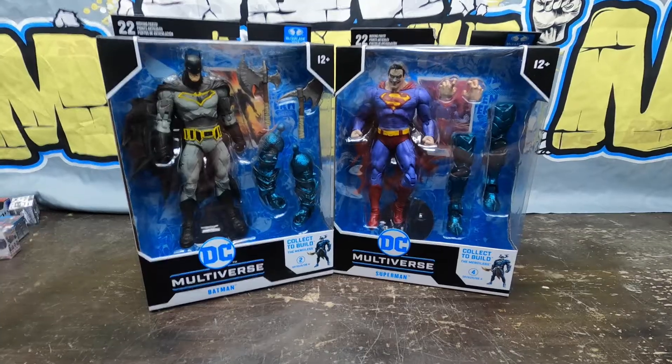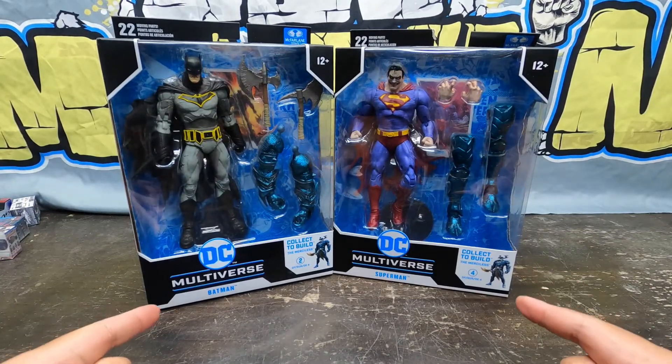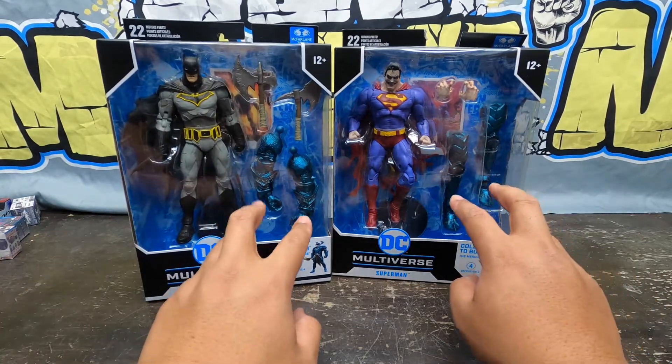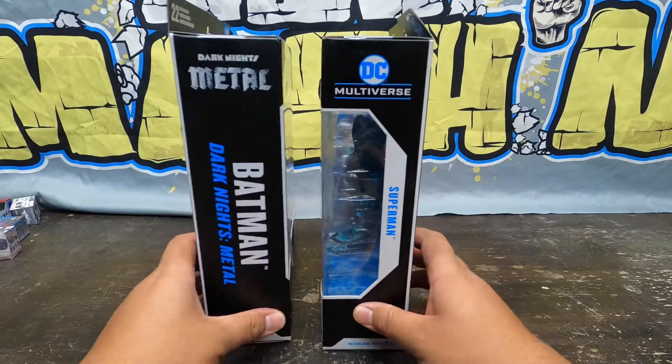Two for one — Merciless Builder Figures: Batman and Superman. Let's take a look at the front of the packaging right here. Batman, Superman — that's the front view with the Merciless figures in there, and then all the accessories you can see. Let's take a look at the side.